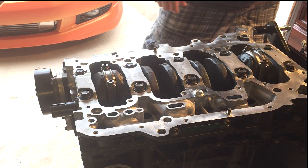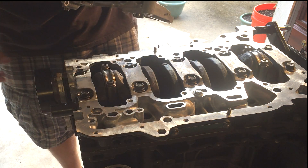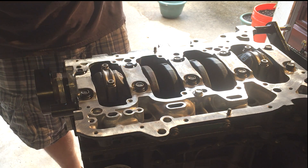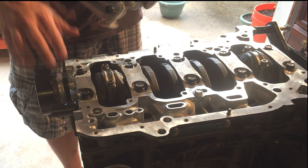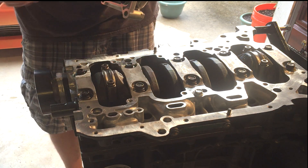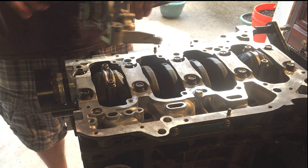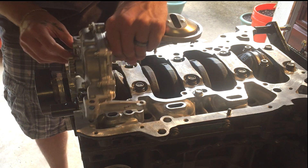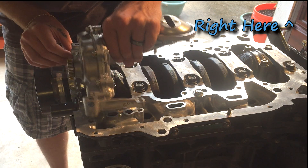The next part is going to be installing this K20A2 oil pump on this K24A2 block. I already showed in another video all the modifications I had to make to this oil pump and to the girdle in order to get the K20A2 — or the RSX Type S oil pump — onto this engine block. I should have the link somewhere, unless I forget to do so.